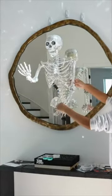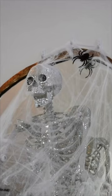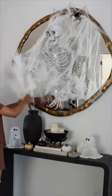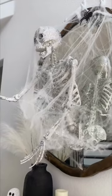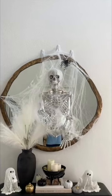It's supposed to look like he's coming through the mirror, sticking halfway out, so I kinda had him tilted. I covered him with spider webbing to kinda hide the strings and hooks a little bit, and added a little spider because that's the spider that made the web. I also decorated the whole surrounding table area but more on that later, and I think this turned out really cool.